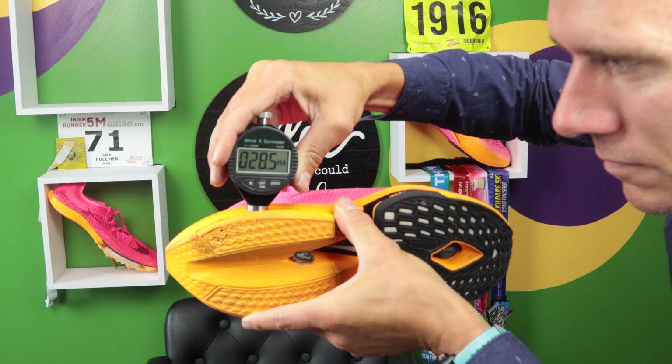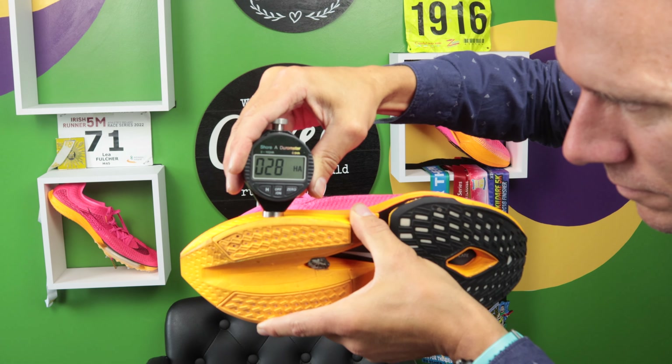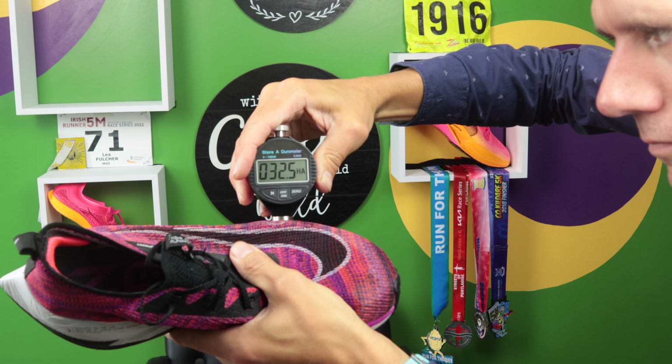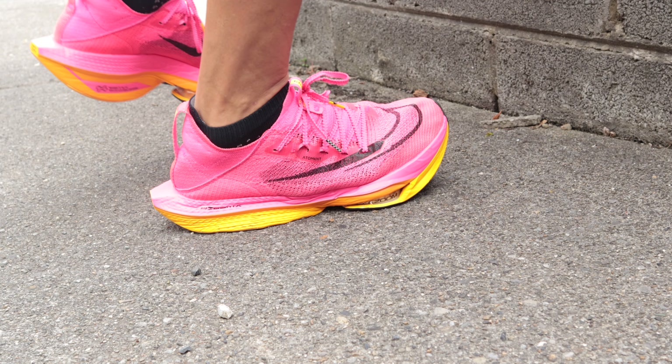So the durometer test: the AlphaFly 2 is 28 at the back and 31.5 at the front. AlphaFly 1 is 32 at the back and 32 at the front. So the AlphaFly 2 is a lot softer than the AlphaFly 1, and it does feel softer, to be honest with you.